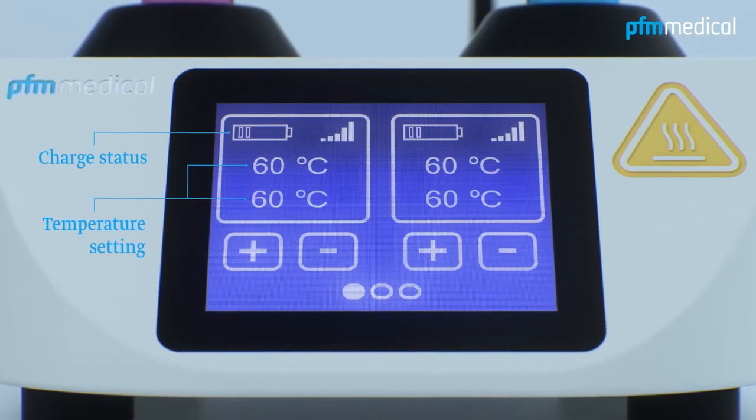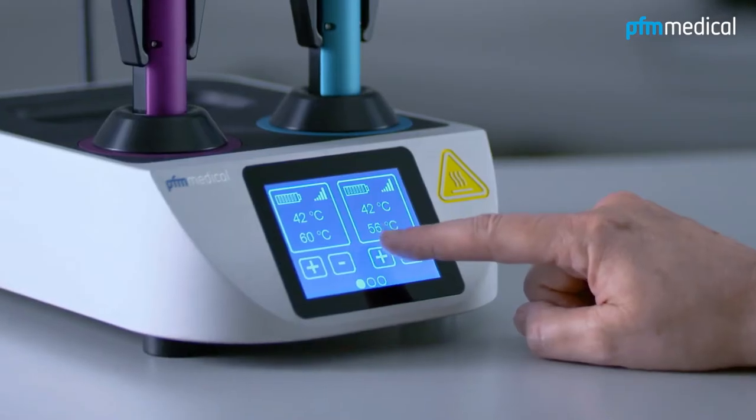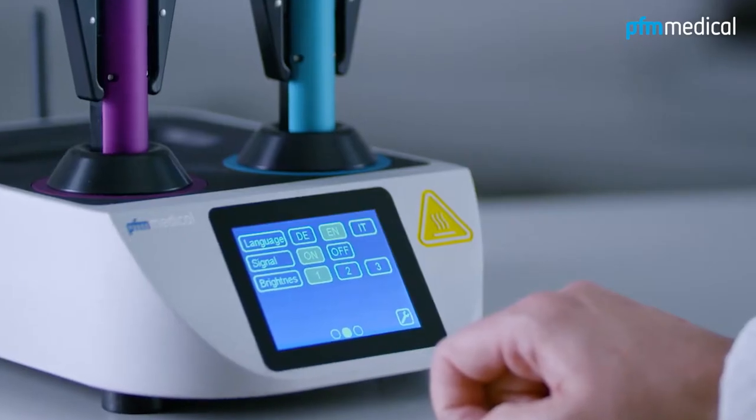Temperature setting, charge status, Bluetooth connection — all conveniently monitored and controlled via the touch screen and displayed at a glance. The display easily switches between the various display options by lightly swiping the screen.